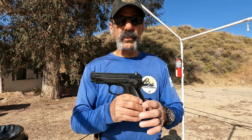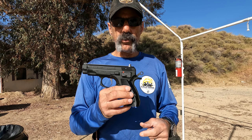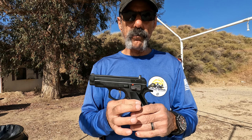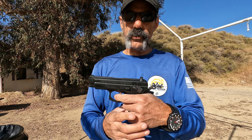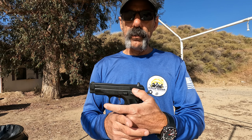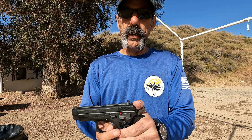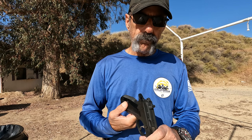The CZ-75 compact doesn't seem to get as much press or notoriety as the CZ-P01. I'm not sure why — they're both really fine guns. The difference being this one doesn't have the light rail and it's a slightly different profile on the slide. The CZ-75 compact generally comes with an external safety versus the P01 which has the decocker.